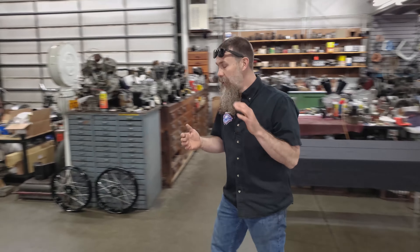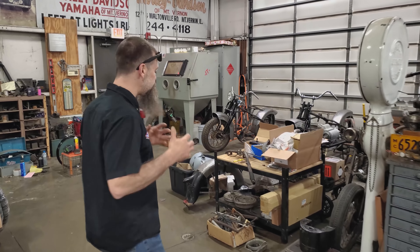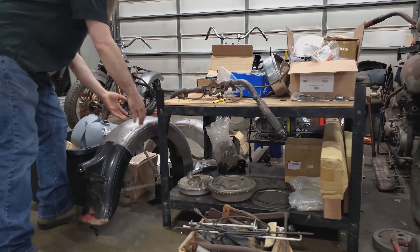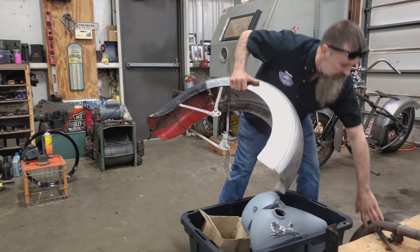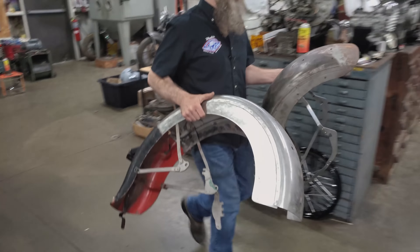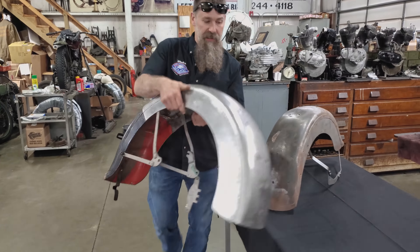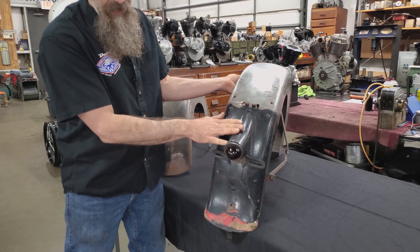I want to take you guys over to the pile — an amazing pile of rare, rare stuff. So many of these components are one year only. One of the things I want to highlight first is the sheet metal. The sheet metal for this project is next to perfect. Now it needs a little bit of work as they always do. But the '37 fender — they just ran this for a couple years. It's got that early shrouded three-year-only taillight setup.